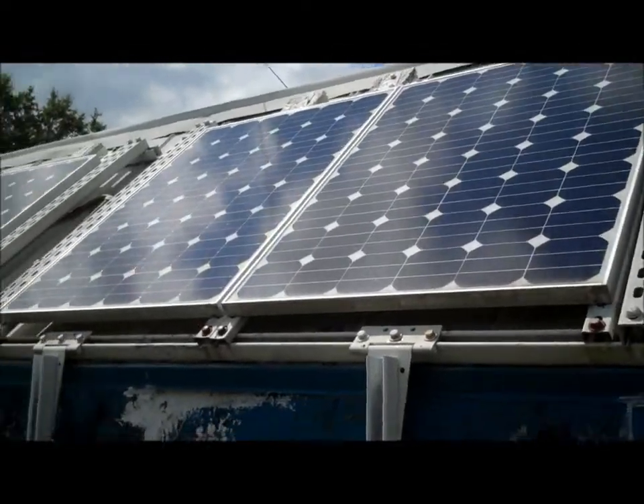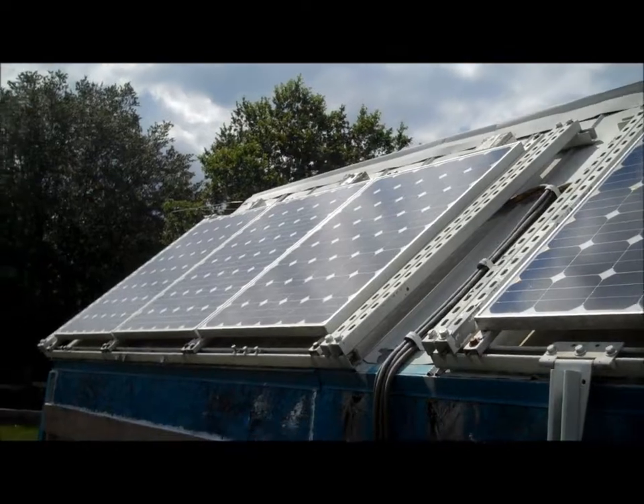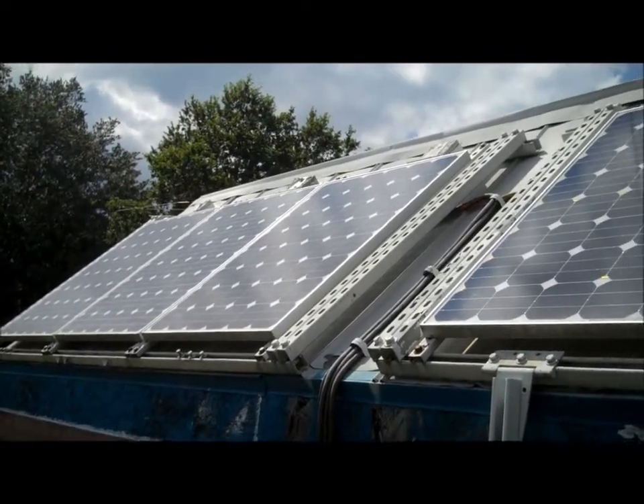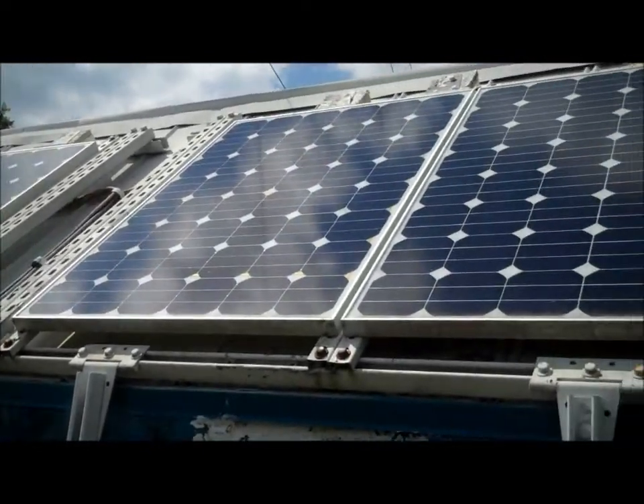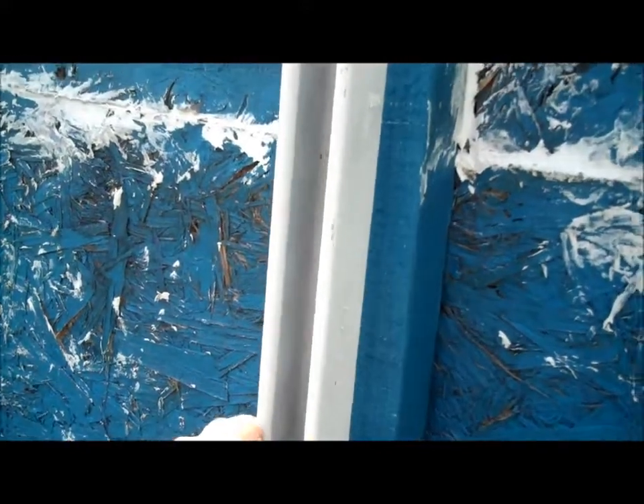Here are the Sun brand panels from Sun Electronics that were bought in Miami several years ago. We also have five panels here. You can notice the unistrut mounts here, and these are definitely adjustable.